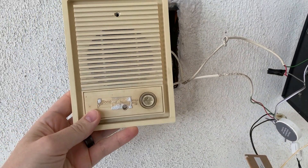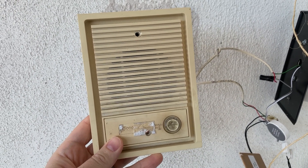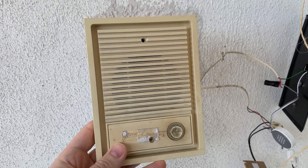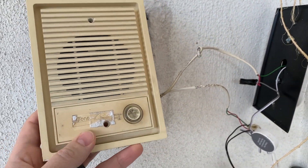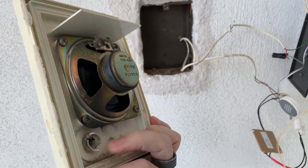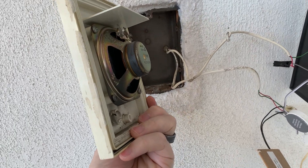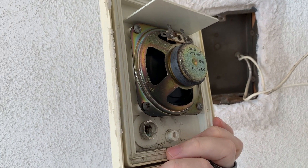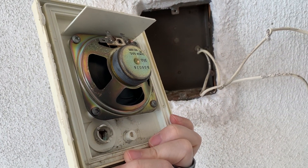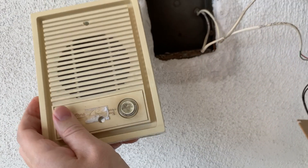Here was the Nutone speaker box front doorbell that I wanted to replace with the Nest Hello doorbell cam. I removed the plate — there were originally two wires coming from the chime module, the electronic box with the radio and home speaker. One powered the speaker terminals at the top and the other powered the doorbell, which I removed from the faceplate.